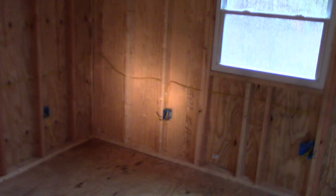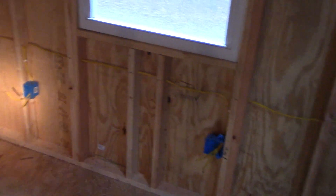Then running the electric — put outlets pretty much every four feet. The TV's going there, so I'm putting a double outlet there. Anywhere a TV goes, I try to put extra outlets. And a little outlet there for the air conditioner.